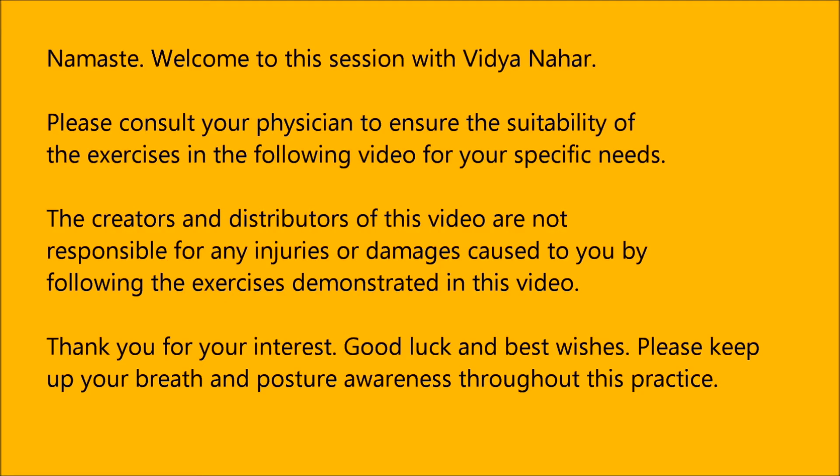Namaste! Welcome to this session with Vidya Nahar. Please consult your physician to ensure the suitability of the exercises in the following video for your specific needs. The creators and distributors of this video are not responsible for any injuries or damages caused to you by following the exercises demonstrated in this video. Thank you for your interest. Good luck and best wishes. Please keep up your breath and posture awareness throughout this practice. Namaste!